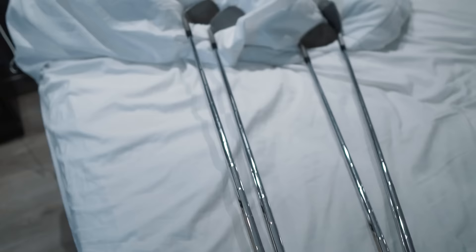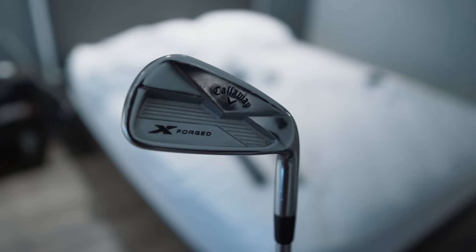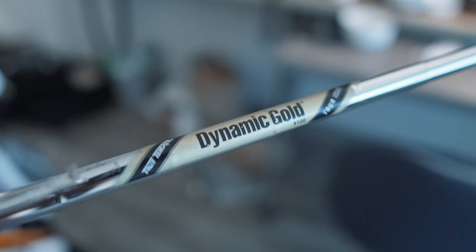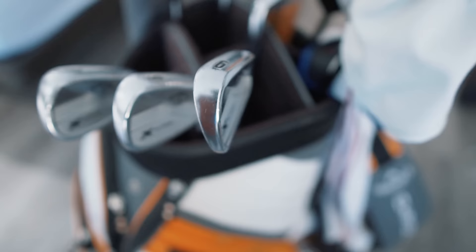All the irons have the same shaft, so I'll just pick something random here. These are the Callaway X Forged irons — you'll probably notice I didn't really change a whole lot of stuff from last year. This is the same club I got from the fitting: Dynamic Gold X100 Tour Issue. I'm not totally sure what the difference is with the tour issue designation, but yeah, these are all my irons — same shafts, everything.